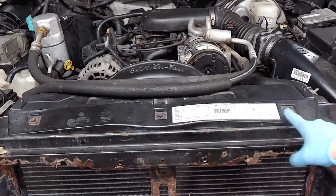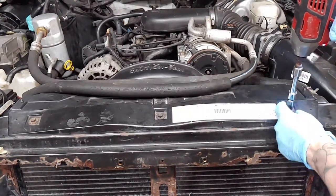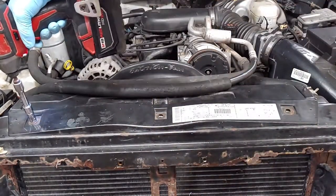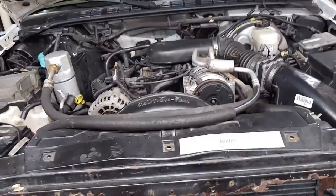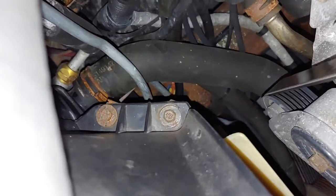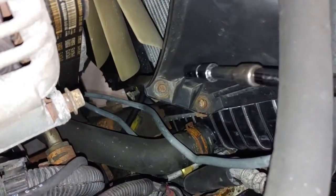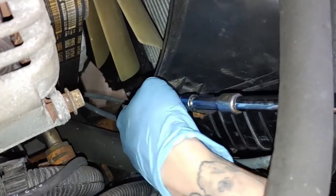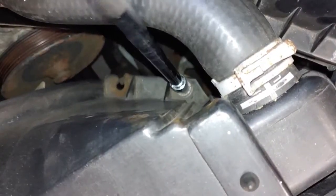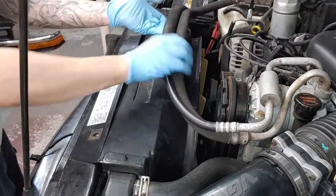Alright, so we've got one, two, three 10mm bolts holding in our fan shroud. And then we're going to have two bolts on each side coming through here — well, we're missing one. We've got one there and then two there.